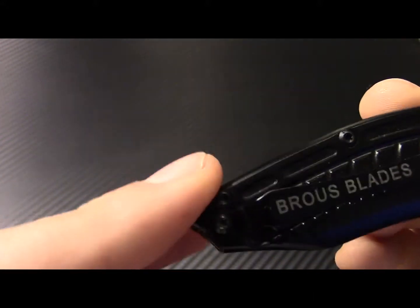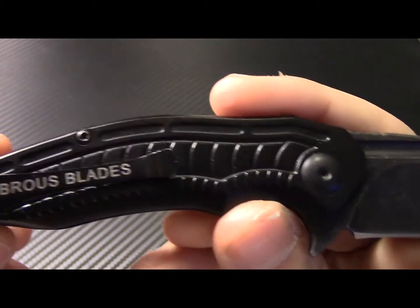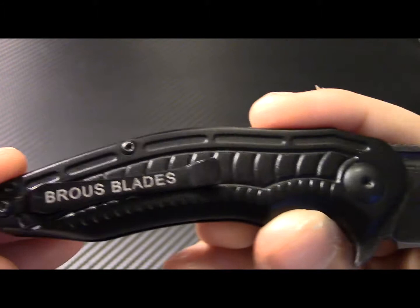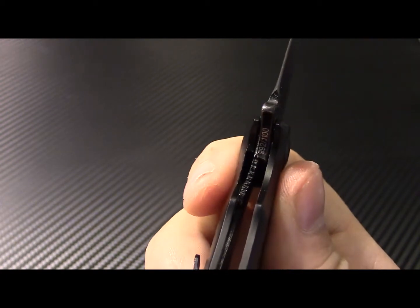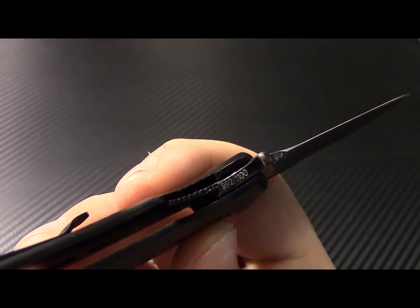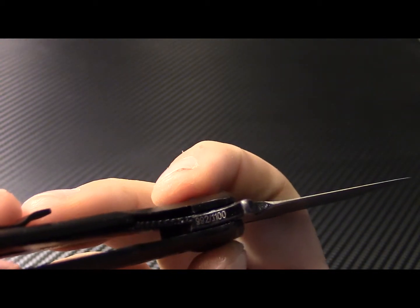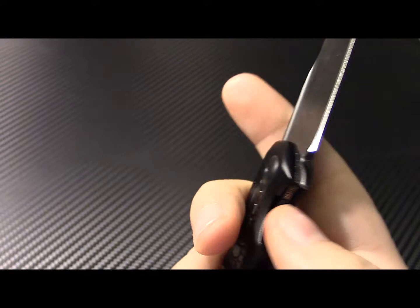Again, this is the Bionic — the blackout version with the acid stonewash. On Jason's website you can buy it for about $199, minus shipping and handling. On Blade HQ, today being Martin Luther King Day, you can buy this same blade for $159. They have the blackout version for $189, so it's interesting that they had the acid stonewash for the same price as their satin version blades with the green or pink handles.